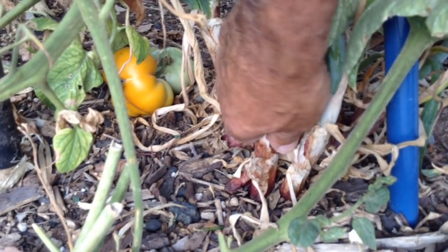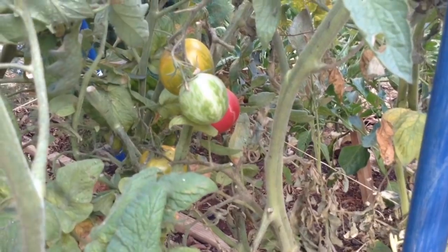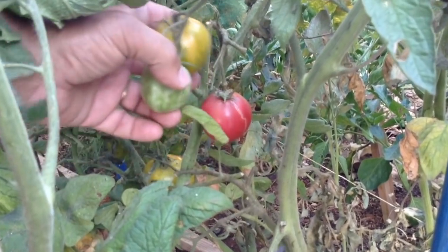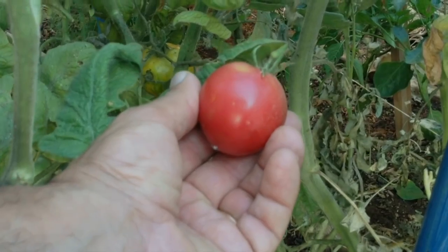We need some red onion here — holy moly, look at that! And I need some red tomatoes. There's one right there — that's a yummy tomato.